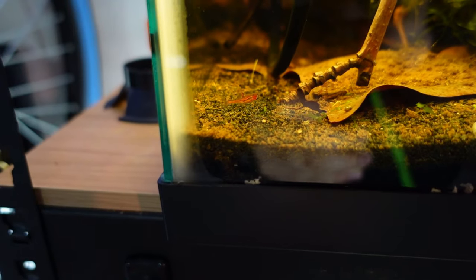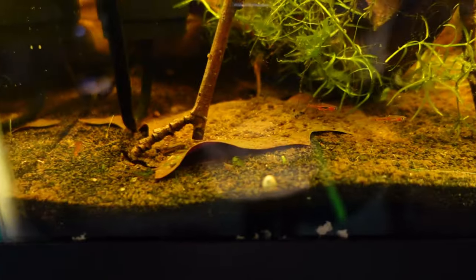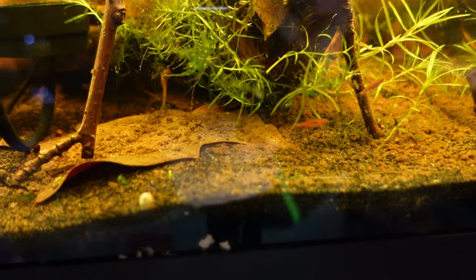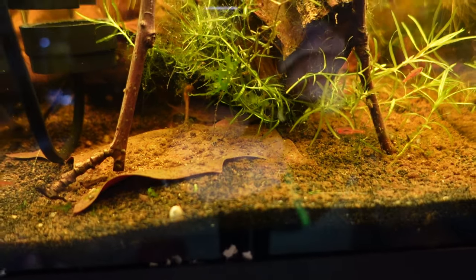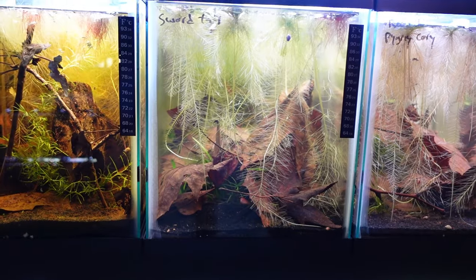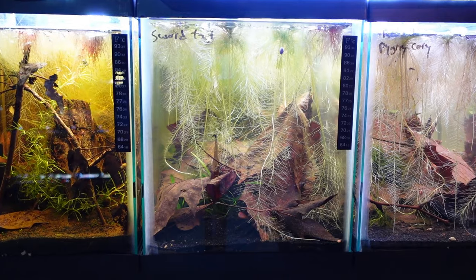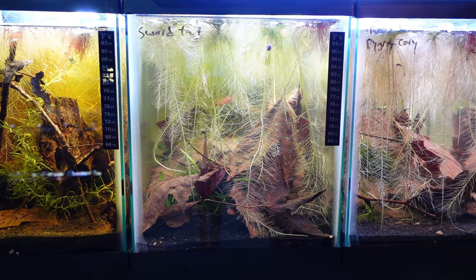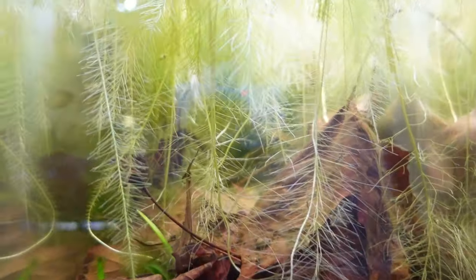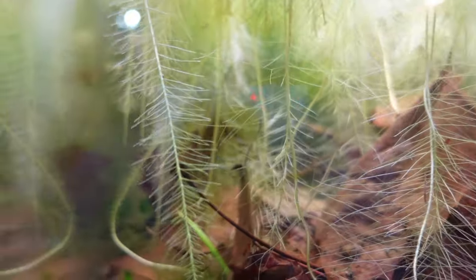So this top tank here is a 10-gallon and in here is chili rasboras. We got a ton of leaves, some driftwood, some sticks, a lot of roots from the dwarf water lettuce. And I'm really trying to lower the pH because that's kind of what's needed to breed chili rasboras. In the next tank here we have the swordtail tank — mainly wild-type swordtails. They get a decent size, about three or four inches. And they hide back in there within the root system whenever I get closer.